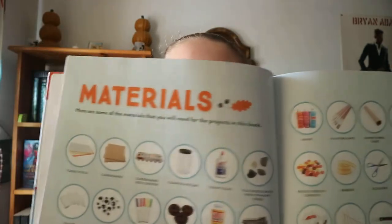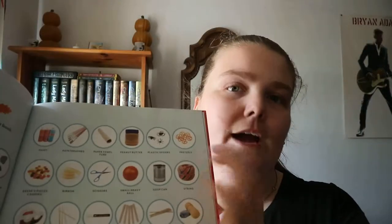This is what I found a little interesting, because a lot of books — well, I haven't read every single craft book out there — but it sums up all the types of materials that you would need for the crafts. So you're not going to need all of these for every single craft, but it gives you a general idea of what you would need. Some of the crafts are going to use the same things.